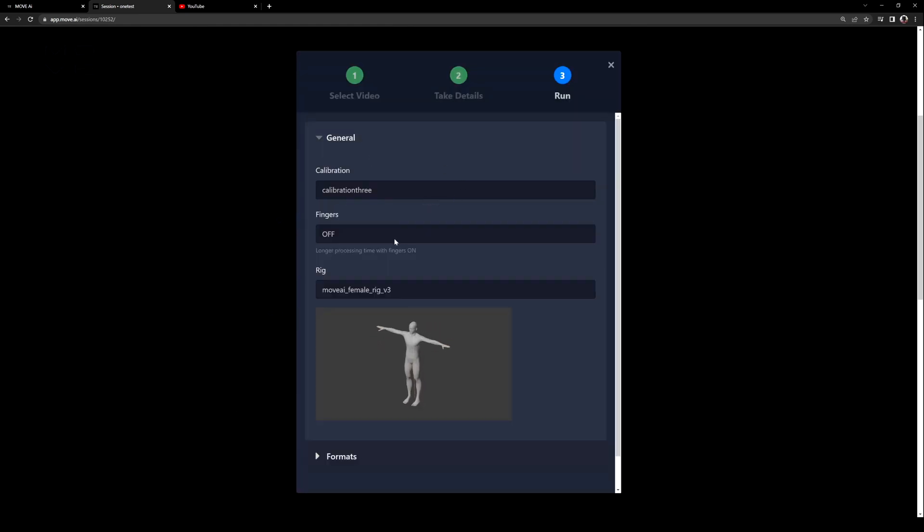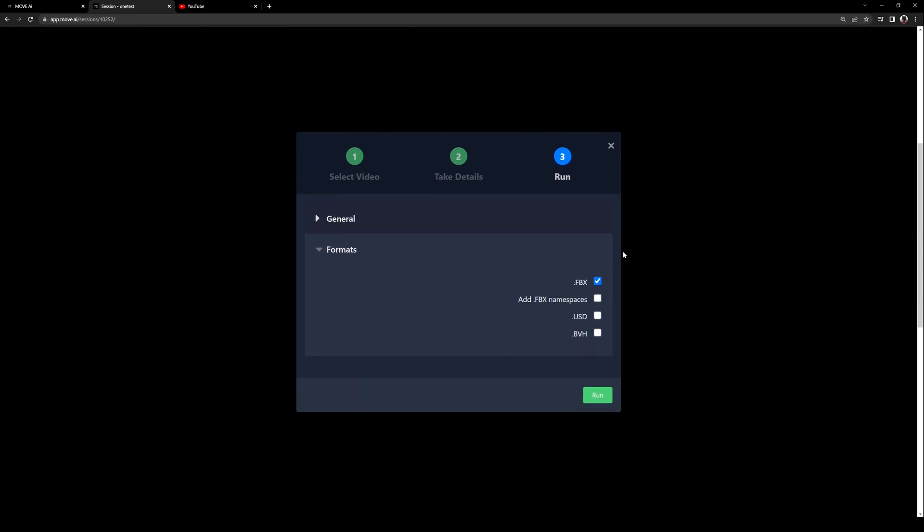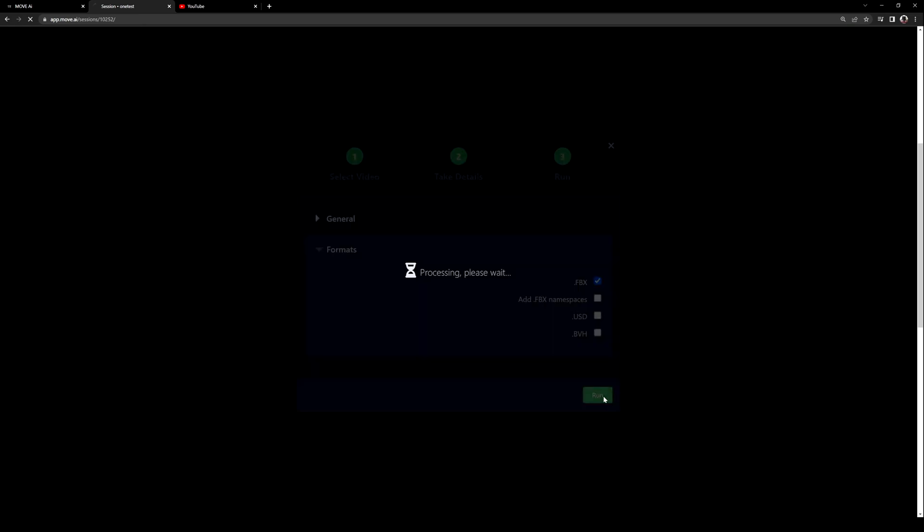In this page, we're going to have the calibration that we uploaded. For fingers, I'm going to turn this off because the cameras were pretty far from the talent, so I'll add the finger animation later on. For the rig, I'm going to select the male one version three. You can even export to USD for Omniverse or BVH if you want to, but for this video we're going to select FBX. I'll click on run.